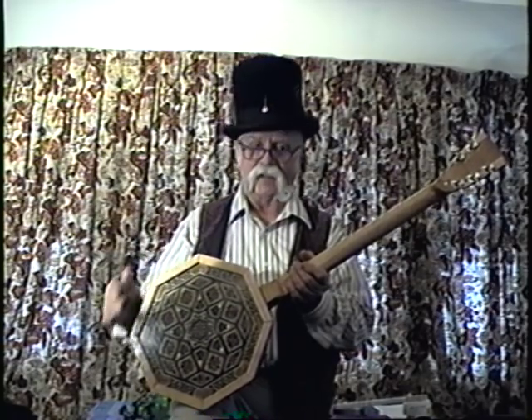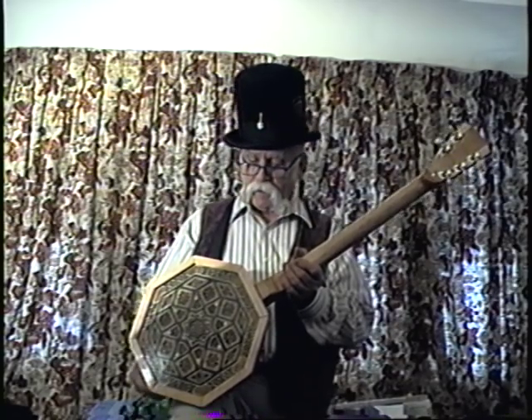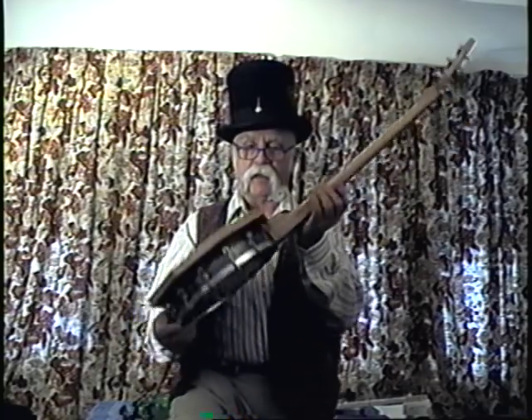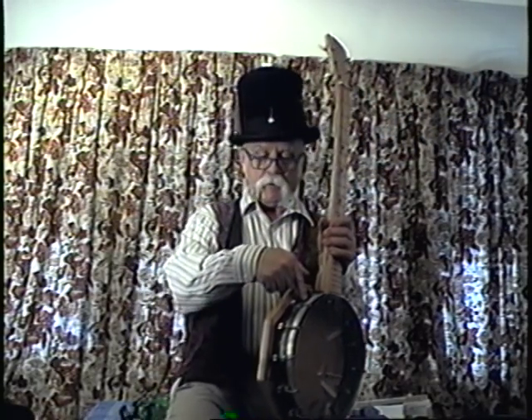Well, hello there. Today I'm going to be showing off the Railroad Lady banjo. I call it the Railroad Lady banjo because the body is made out of a piston ring liner from a diesel locomotive, which makes for a rather heavy banjo but sounds great.